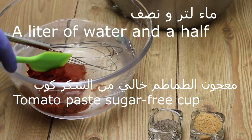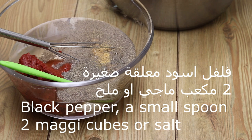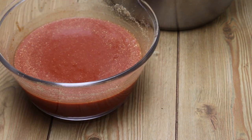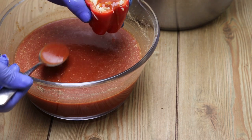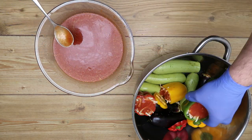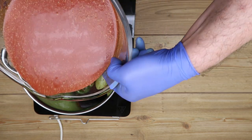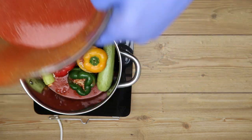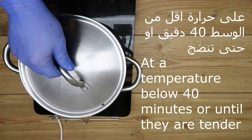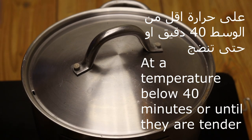Now we make the sauce. We add one and a half liters of water with a cup of tomato sauce or tomato paste, and a small spoon of black pepper, and two Maggi cubes or salt. We can also put a little sauce on the peppers — it gives a wonderful flavor. We pour the sauce over them and cover it.